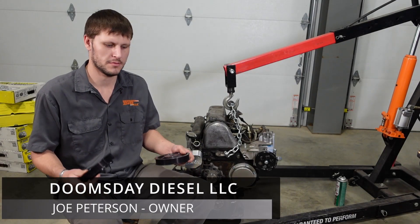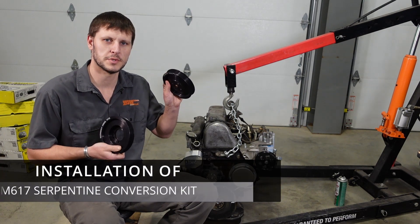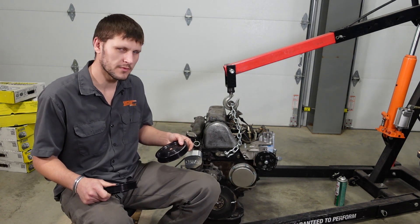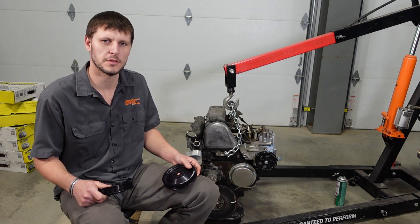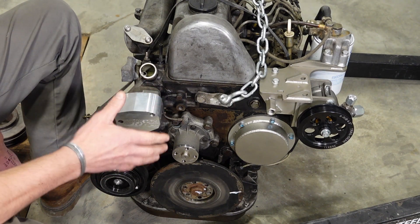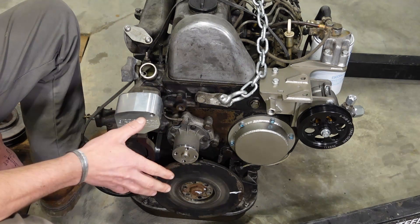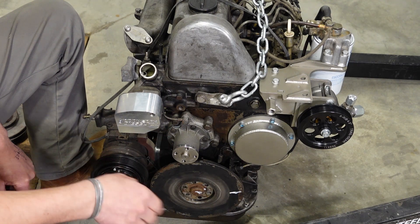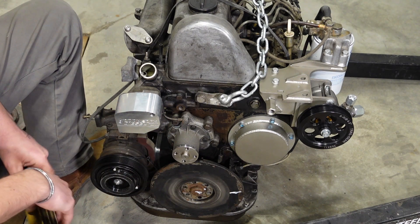Hey guys, today we're going to be installing the highly anticipated OM617 serpentine conversion kit on the OM617 I've got here behind me. So buckle up and let's get to it. Here we've got an OM617 that's been prepped and ready for the serpentine kit to go on — mainly because I've already had it on here several times — but I'll walk you through everything you need to do to get to this point.